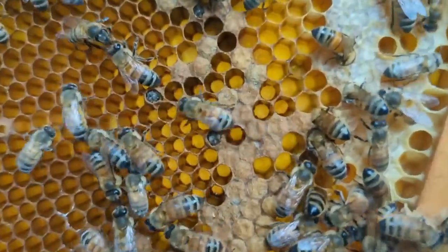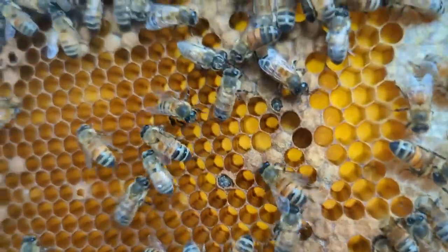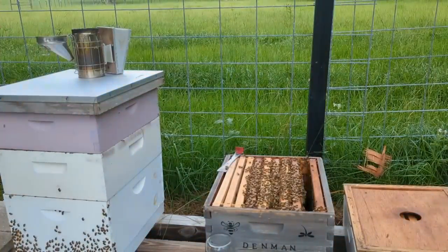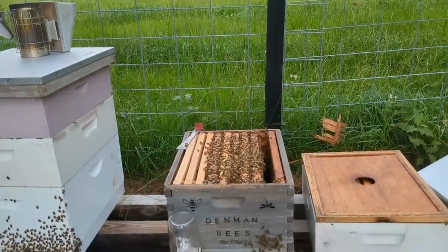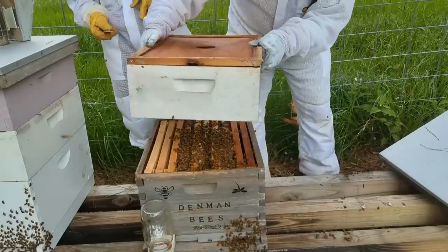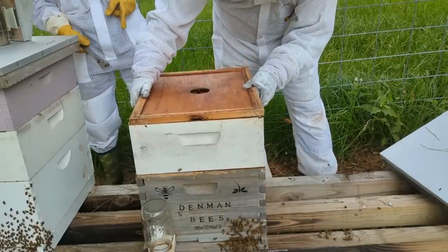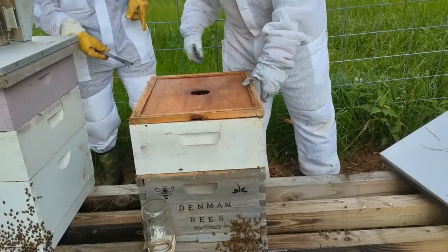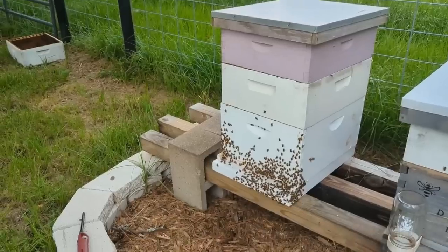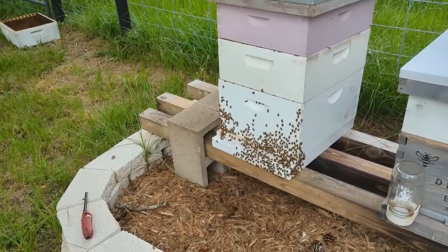That was such a cool sign — little baby bees chewing their way out, so the queen is definitely doing her job. The hive looks very healthy, which was great news after what had happened with our first hive. They were getting close to filling that box up, so we gave them a brand new box.